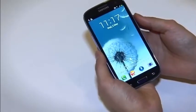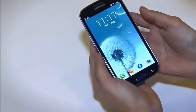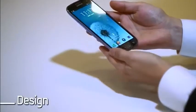We'd like to introduce the Galaxy S3, our new smartphone, designed for humans and inspired by nature. Let's start with design.